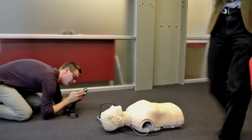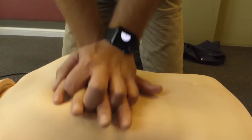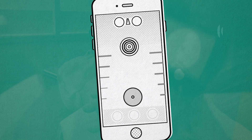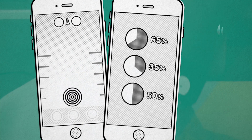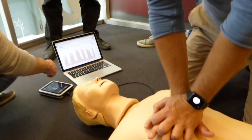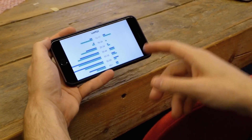But the funny thing was, while we were developing this software and hardware, we started to use the Apple Watch to get feedback from the tempo and depth of the chest compression. And we suddenly realized that this was not a learning tool anymore, but we had a chest compression feedback device in our hands. This was so amazing and so simple that we thought we have to share this with the world as soon as possible.